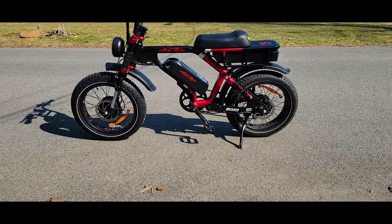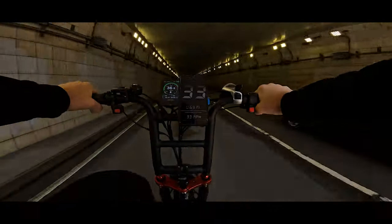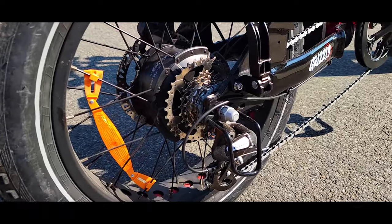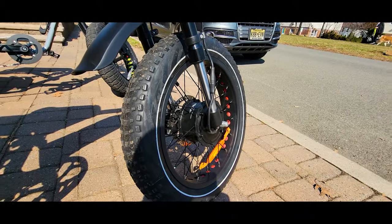Today we will be testing the Ariel Greenslee Rider, and this is the updated version. We have a new screen, more color, much brighter. The Ariel team is now selling this bike with an upgraded Bafang motor, which has better sensors and better magnets, resulting in a more efficient, better running, and longer-lasting motor.